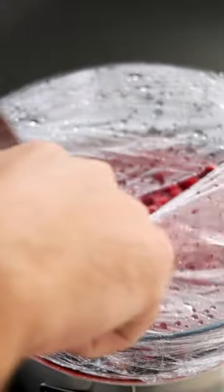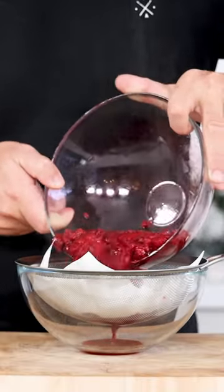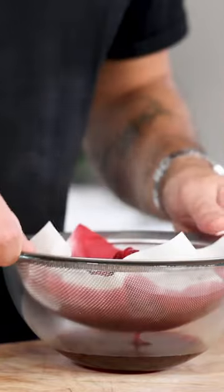Then remove the wrap and let the liquid drain on a sieve that's lined with a kitchen paper. Do this for at least 3 hours in your fridge.